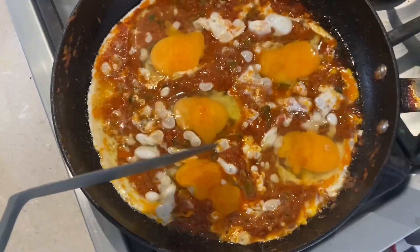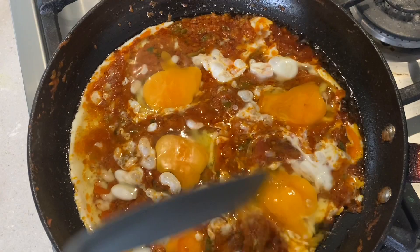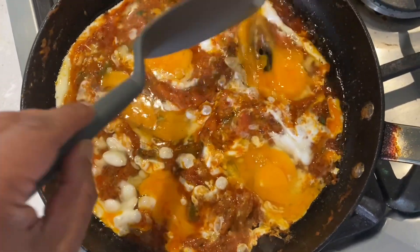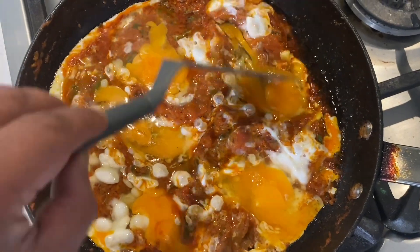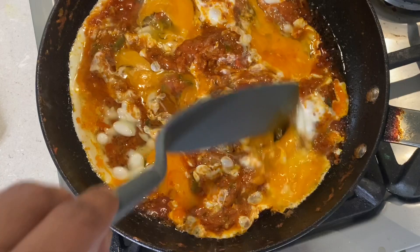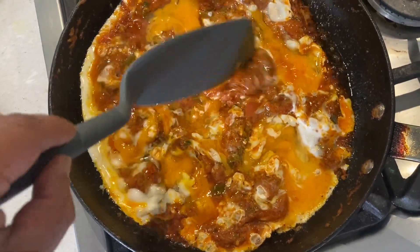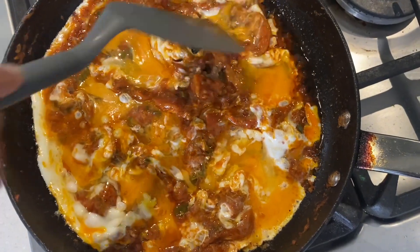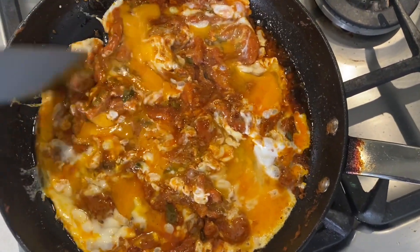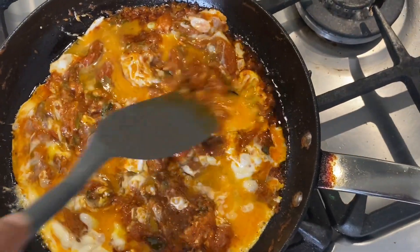I'm going to go to the side and start with the pan. I'm going to make it up on the side. Let's take a little bit of chicken sauce, and you can spin a little bit. There is a little bit of chicken sauce.